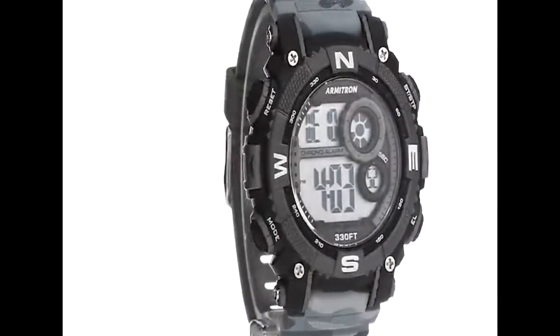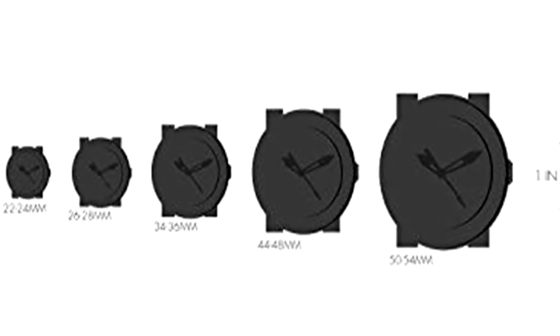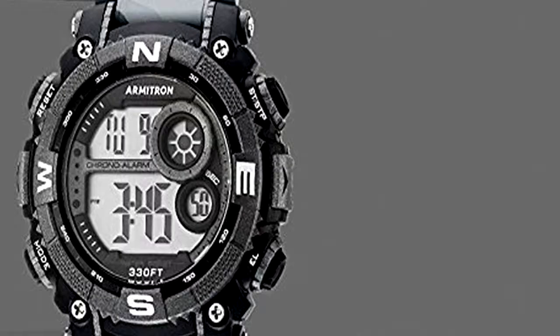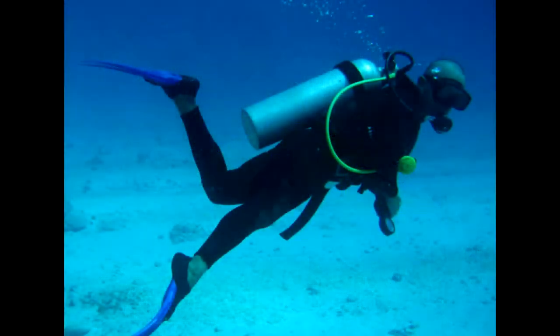This band has a two color combination made in black and gray with army style. It has the ability to set five different types of alarm. It has a calendar to set date, day, and month. It has quartz movement. After wearing it, you can go 330 feet under water safe and sound, but it's not for diving.